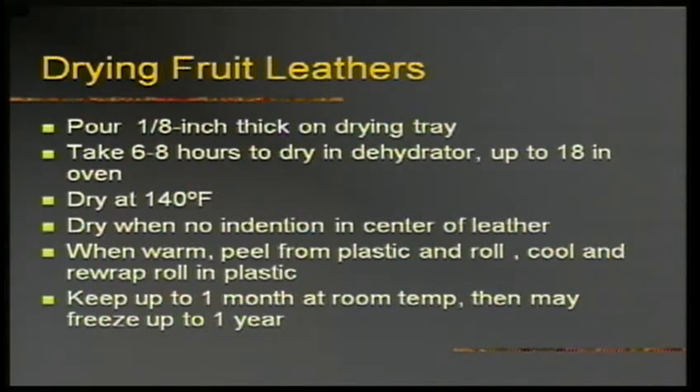Pour the puree one-eighth of an inch thick and dry at 140 degrees. When you don't get any more indentation in the center, you're done. You need to peel it while it's warm — if you wait till it's cool, it doesn't want to roll or peel. Fruit leathers don't stay at room temperature as long as other dried products because they still have a pretty high moisture content. If you're not going to use them within a month, freeze them.